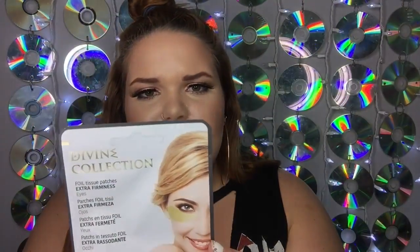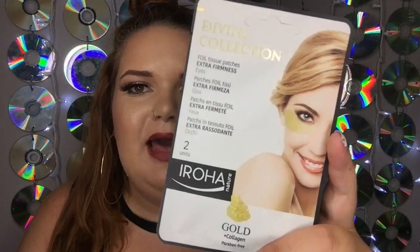The first thing I'm pulling out is the Vine Collection foil tissue patches — extra firmness for the eyes. So these are gold patches you put under your eyes. I've used similar ones once but didn't really notice a difference. I know with skincare you have to use it a couple of times to see results, but I'm not super excited. Still, we could be starting off worse.